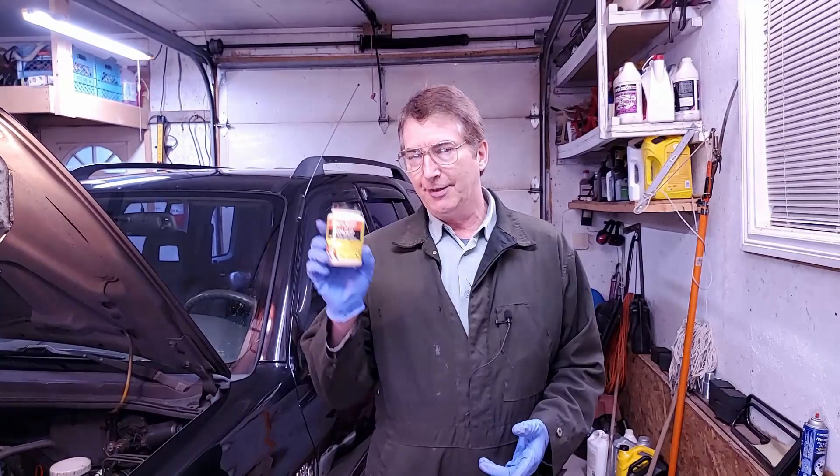It's been about 100,000 kilometers since I changed them last. I'm using the Iridium NGK spark plugs — they're good for about 100,000 kilometers. And I'm going to show you the importance of using anti-seize.